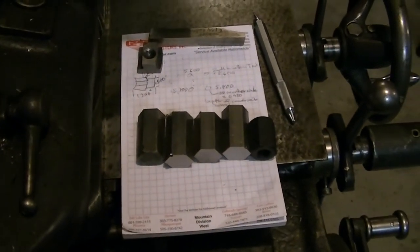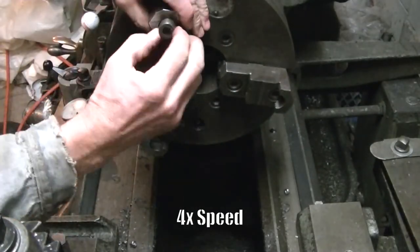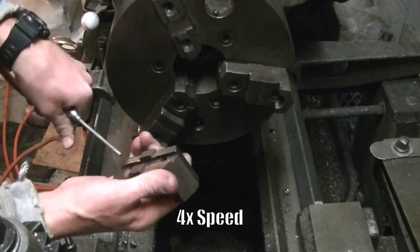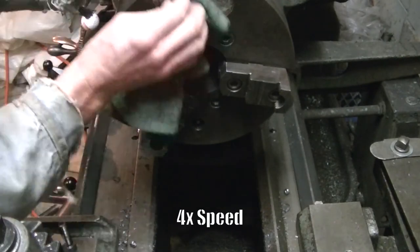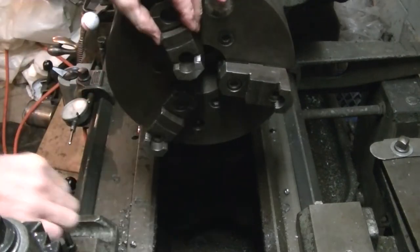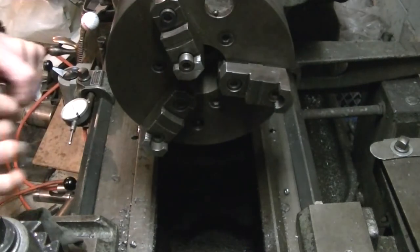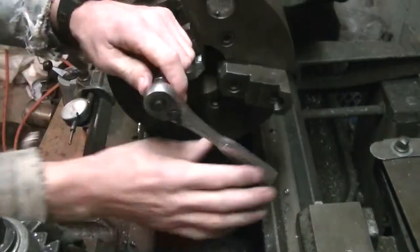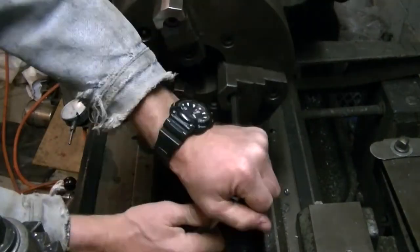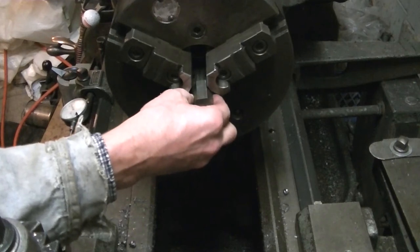Here I've got some hex bar to make the nuts that will hold the head onto the mount. I threw in a clip of changing the chuck jaws around — these are the two-piece jaws, so you have to take them off and flip them around when switching between inner and outer work. On these two-piece jaws you undo them and put them back on.